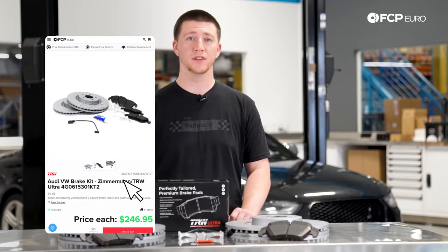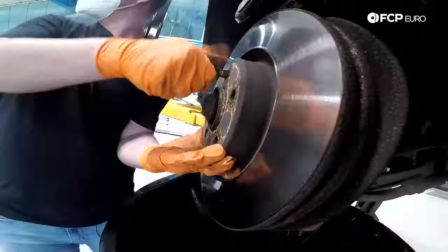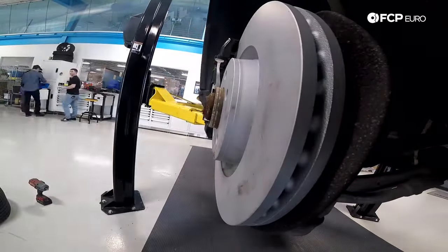If you do have the Brembo caliper system, the brake pads are a little different to put in. We're going to be showing how to install your front brakes on the driver's side because that also includes the brake pad sensor, but it's the same process on the passenger side without the brake pad sensor.